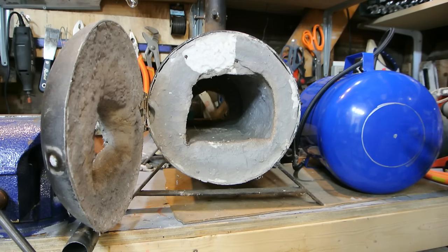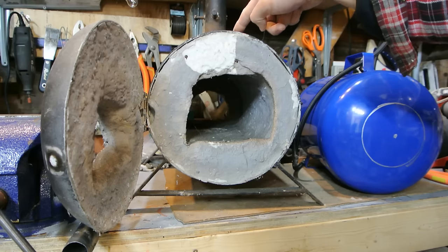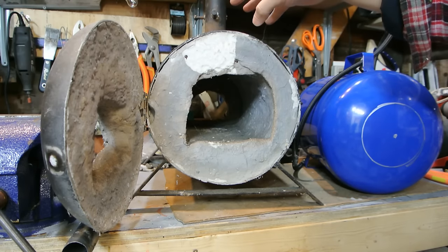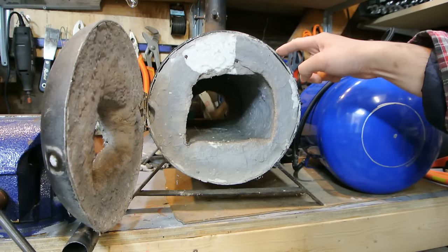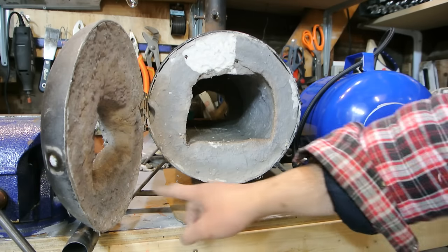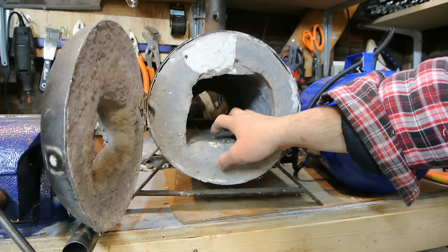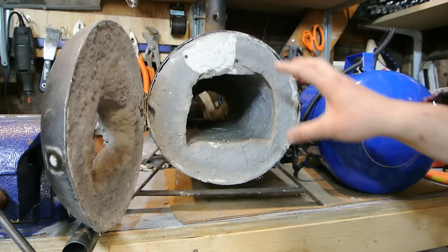This forge here I've had for about 12 years — I made it 12 years ago, maybe even longer. All it is is a steel pipe I got at the salvage yard; it's actually stainless steel pipe, so it's pretty strong and it was hard to cut. I welded on some feet, and I have a fire brick on the bottom for the floor.